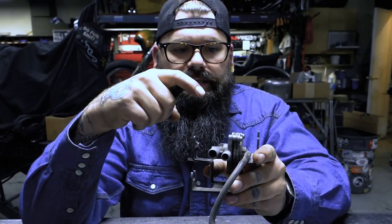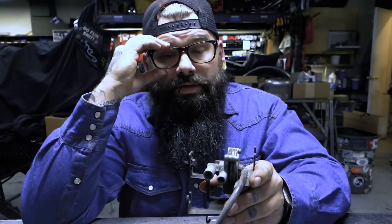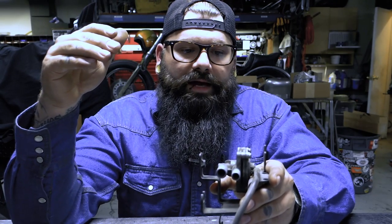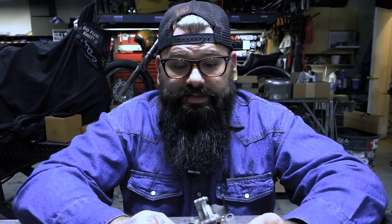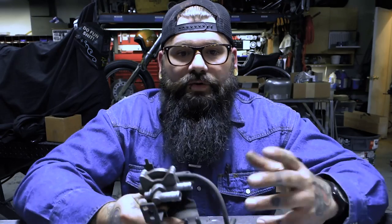I've had this thing go bad on me about seven or eight years ago on my VT600, and I could not figure out for the life of me what was going on. I had to push the bike about four miles. So you don't want to be stuck in a situation where you have gas, the bike's turning over, you've got power, and you have no idea what's going on.